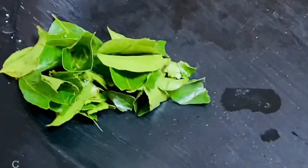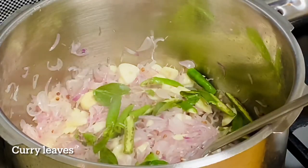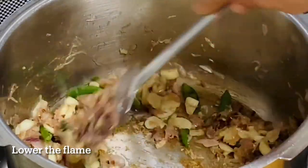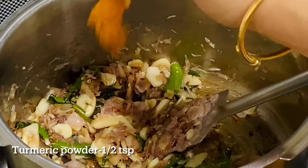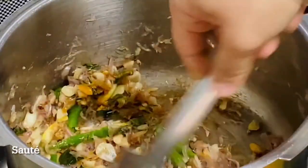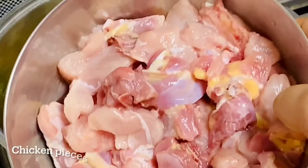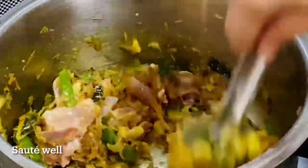We have a well-marinated chicken. Pull it a little, put it in a little, and mix it all together. Add half a spoon and a small spoon — add 1 teaspoon of seasoning to the chicken. Now we will add two cups of chicken marinade.